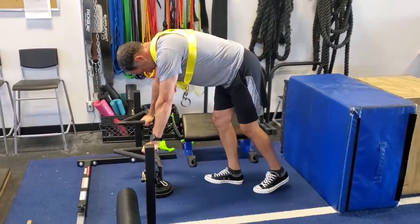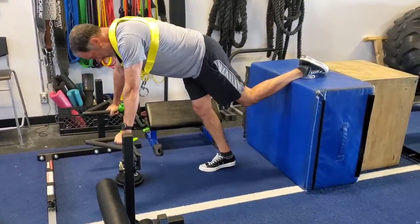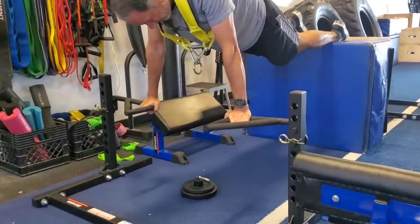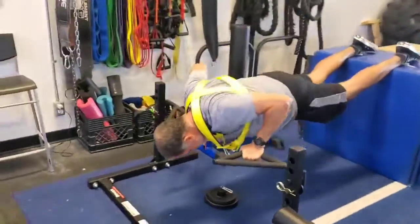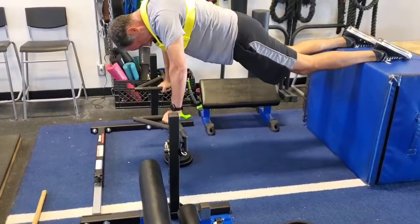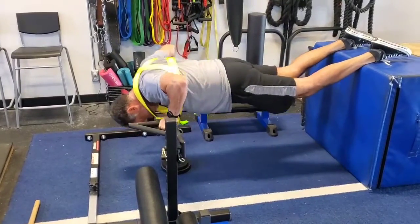All right, pre-exhaustion — we're not going to load weight on this one, but now we're doing decline. You can see the handles here are totally adjustable as well, which is uber fun. All right Dave, let's do it. Nice man, squeeze them — good job.